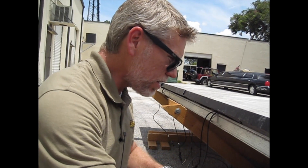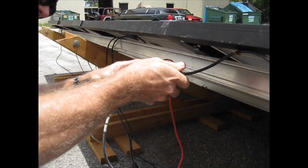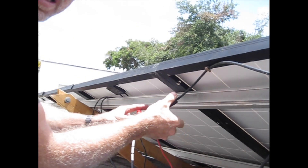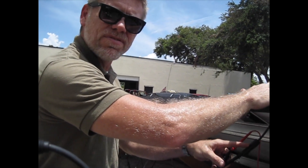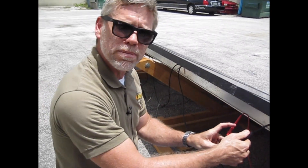I'm not worrying about polarity since the meter just reads positive or negative. What do we have? 128 volts — just as predicted. That's four modules times just over 30 volts apiece, open circuit. The reason it's lower than the data sheet is the temperature coefficient — if the panels get hotter, you get less power. They've been out in the sun for about an hour. These things are running probably 150 to 160 degrees — nothing you'd want to keep your hand on.